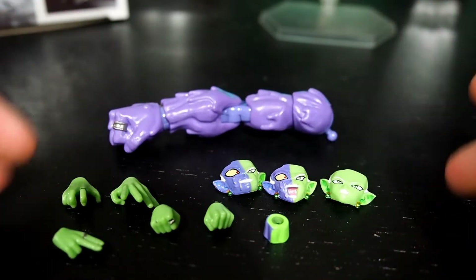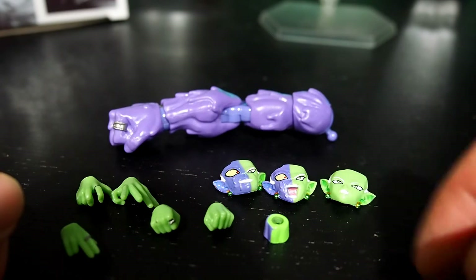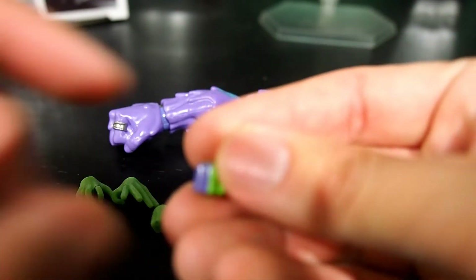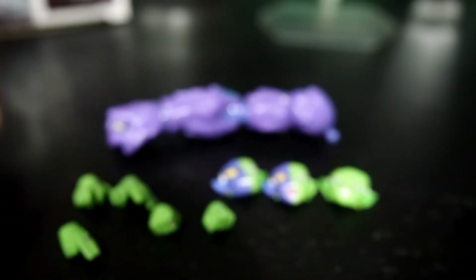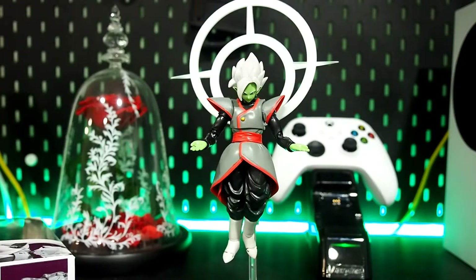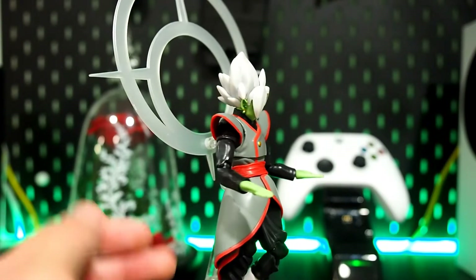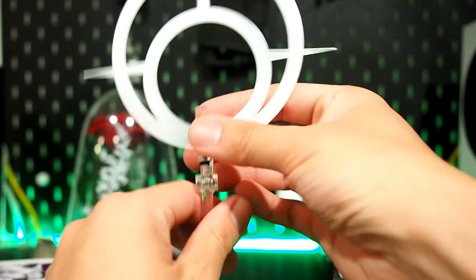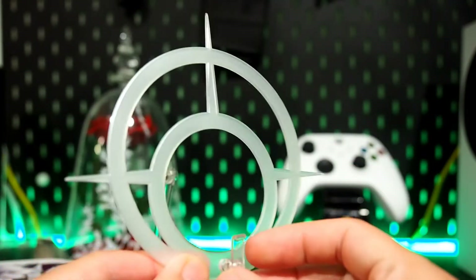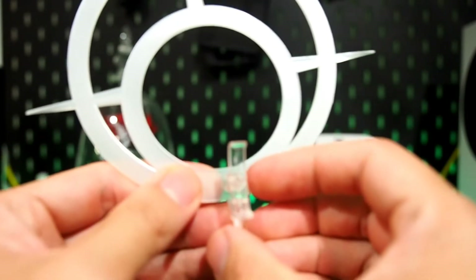He comes with his mutated arm, a couple of different arms and hands, the mutated half face, an extra face, and of course the mutated neck if you want to switch out for the mutated look. A lot of accessories — all this for $23, including the figure. You also get the halo and an adapter that sticks on his back, though the figure itself does not come with a stand.